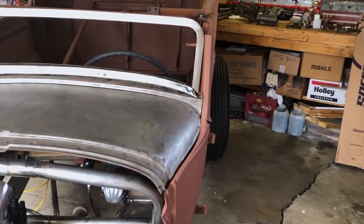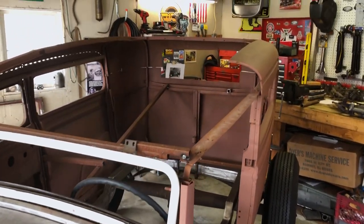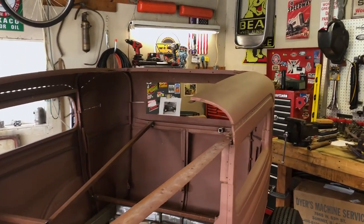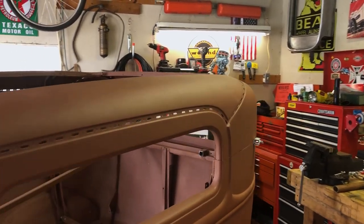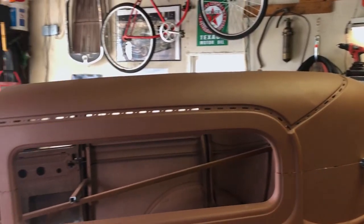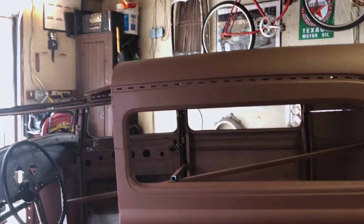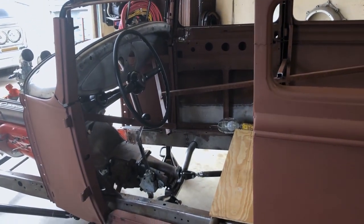This car has kind of been built over years of working on it and then not working on it, and so on. There's evidence of it having had to sit outside sometimes — it's not a great way to build a hot rod, but when you're young and you have to move around a lot, sometimes that's the only way. Now that it's in my garage, small though it may be, I'm doing my best to make some progress on it.